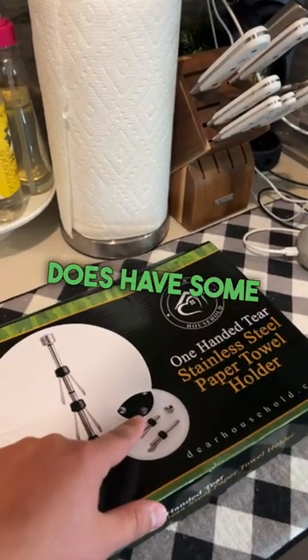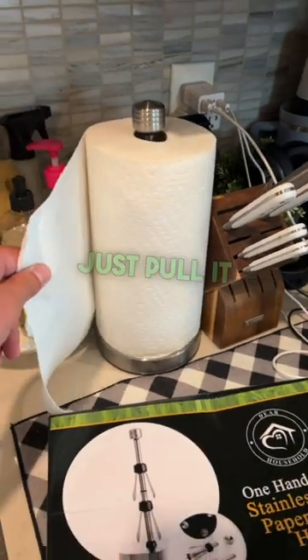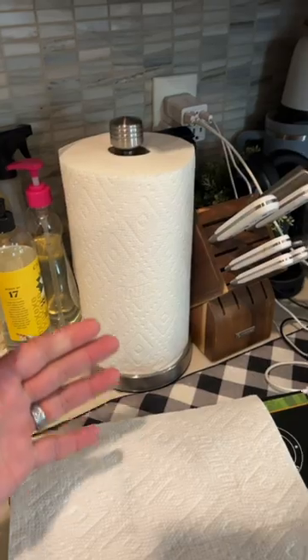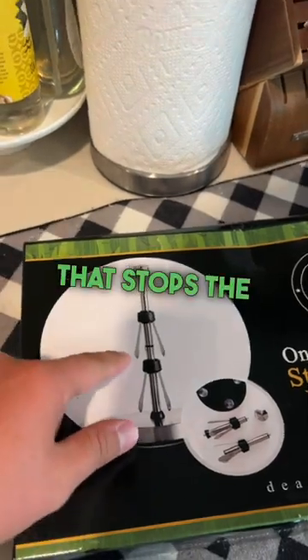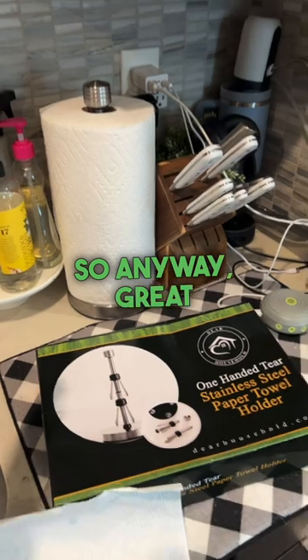The base does have some suction cups, which is really nice. So when you go to pull it, you can just pull off a sheet and the towel doesn't tip over. It doesn't pull the whole roll out. It has those little fins — like you can see on the box — that stop the paper towel from pulling up and so on.